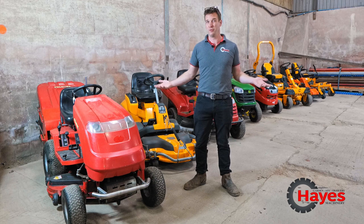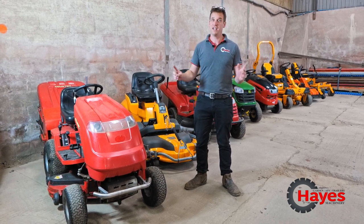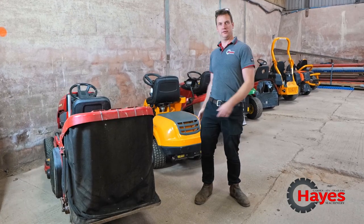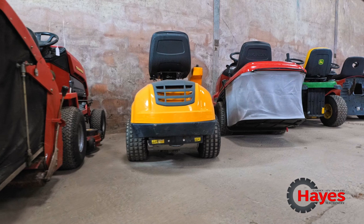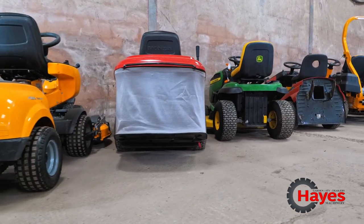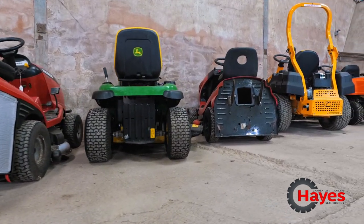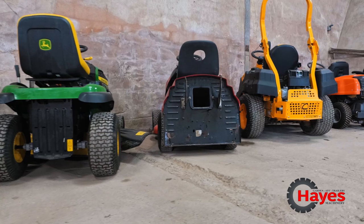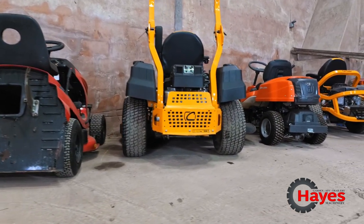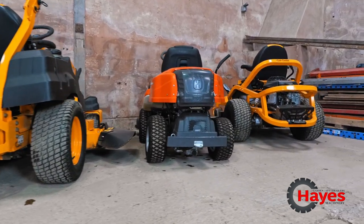All these machines are the wrong way around because generally the lever is at the back of the machine, so we're going to spin them around. We might not necessarily have your mower here, your model of machine, but it will pretty much give you a really good indication of roughly where this lever is that you're looking for — lever, knob, pulley bit, whatever you want to call it. Most mowers it's roughly in the same place, but they all vary a little bit.